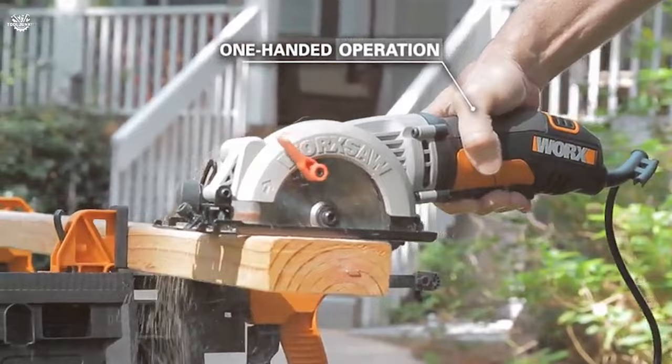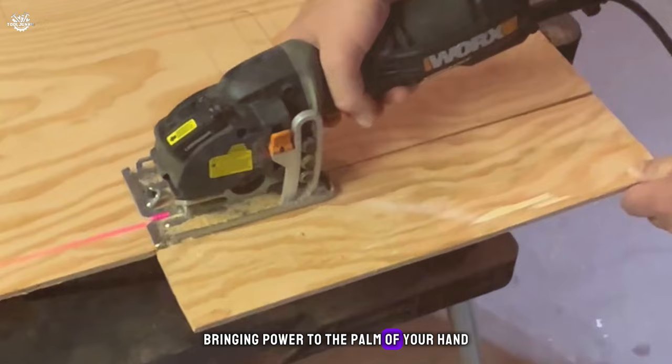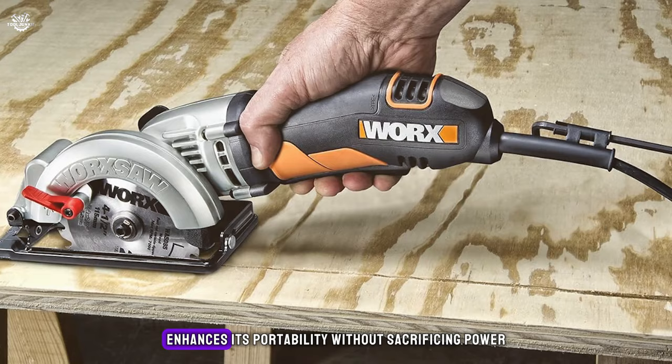Number four: the WORX WX429, a compact circular saw all about bringing power to the palm of your hand. This saw's four-and-a-half-inch blade and four-amp motor make it a formidable tool, capable of cutting through two-by-fours in a single pass without breaking a sweat. Its lightweight design — half the weight of a traditional circular saw — enhances portability without sacrificing power.